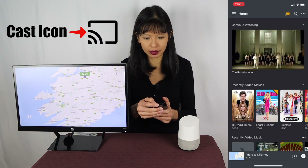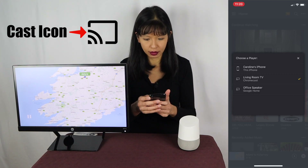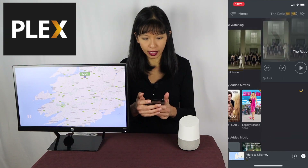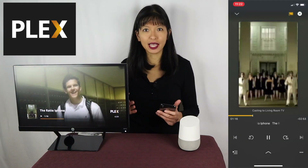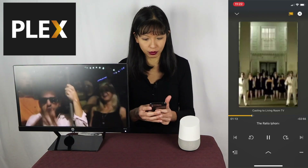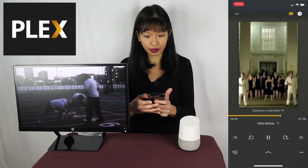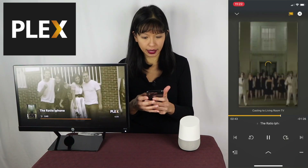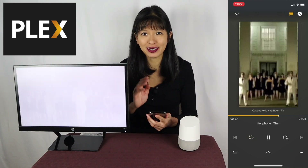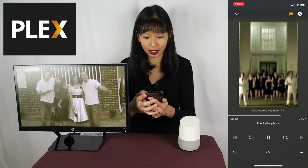I'll hit the Cast button near the top right corner and select my Chromecast. Next, I'll navigate to the video that I want to play. And here we go — I can move the slider to get to the part of the video I want. I can move forward, I can move backwards. I can hop ahead by 30 seconds or go back by 10 seconds. Essentially, my phone is now the remote for my Chromecast. And I can hit pause too.